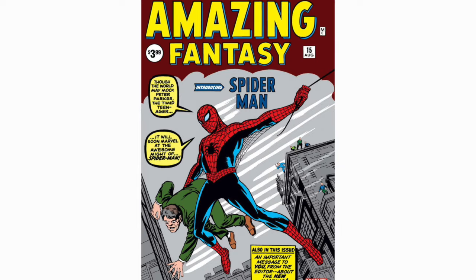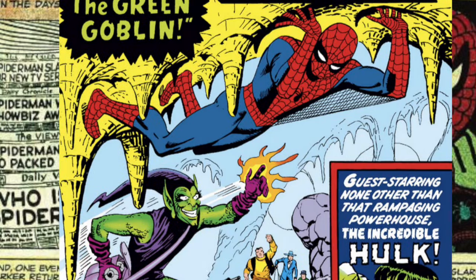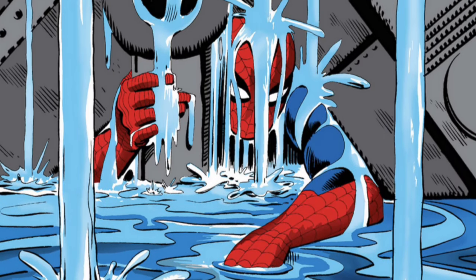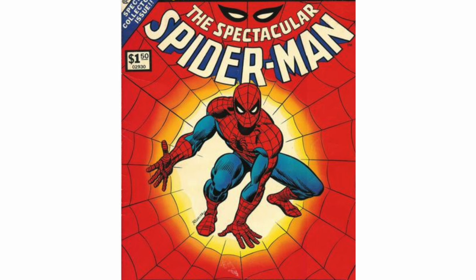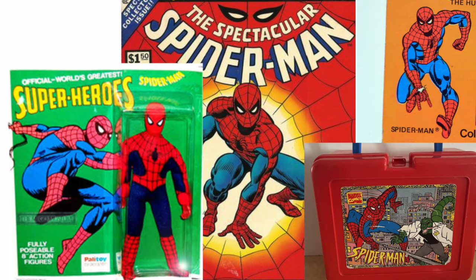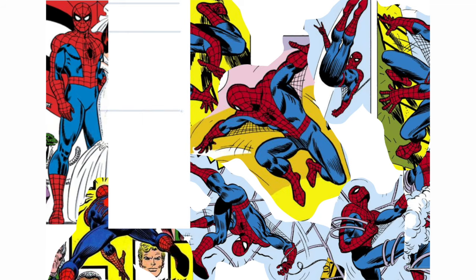Steve Ditko drew him first, and the style in the first few issues is a little dated now. But Ditko progressed quickly and made awesome art after a few dozen issues. But the true old-school Spider-Man in my book is John Romita Senior's — the one on the lunchboxes and bedsheets in the 60s. And if Tony Stark would have one on his t-shirt, it would be that one. Here are some classic poses, and in this one we can see the proportions.